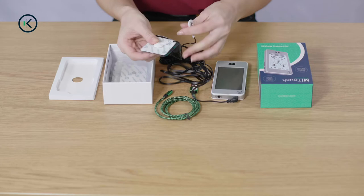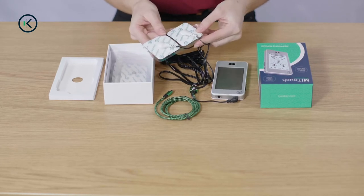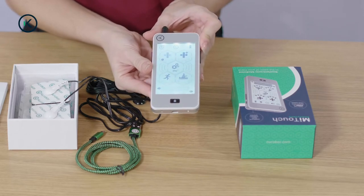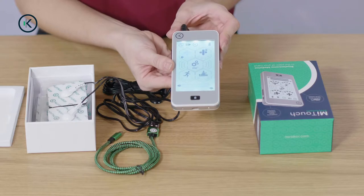To use your device, first make sure that the pads are clipped onto the lead and the lead is plugged into the device. This is the power button here. Hold it for one second to turn it on. The power button also works as a pause button if you need to momentarily pause the program or pause the output. Press it again to turn it back on.